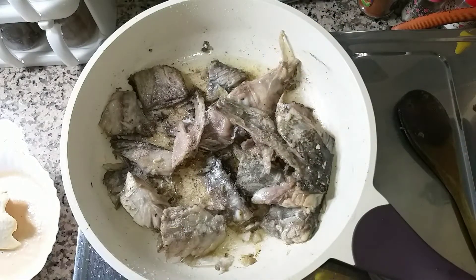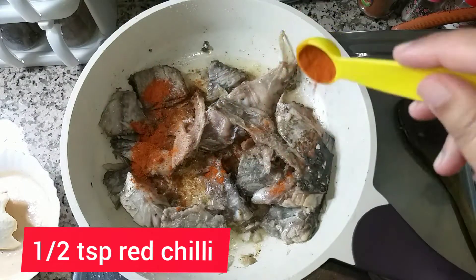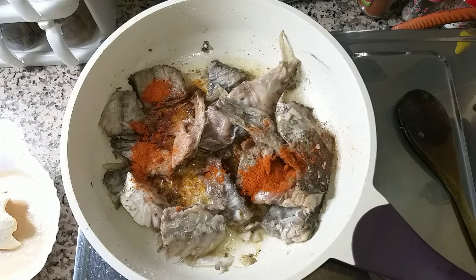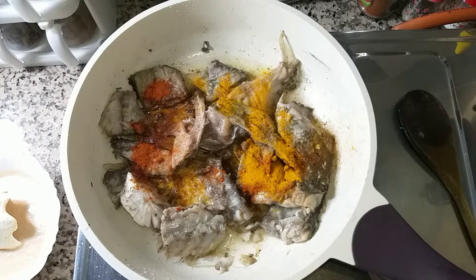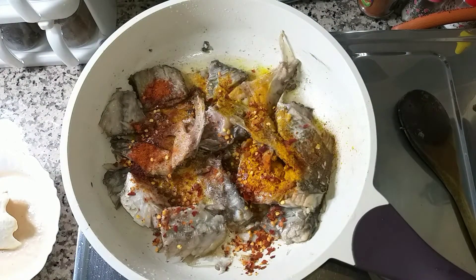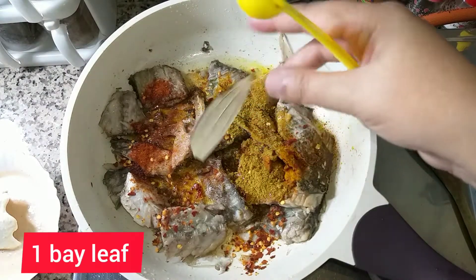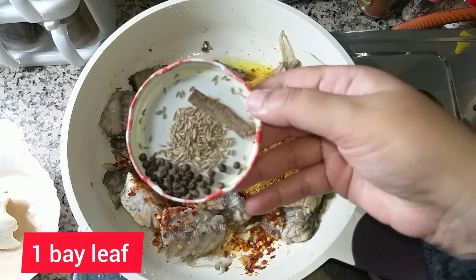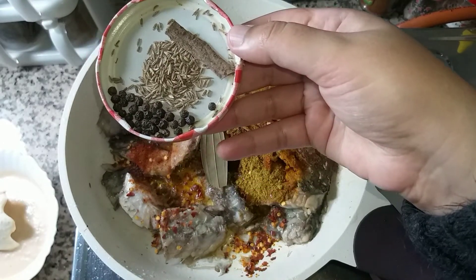The spices: half teaspoon salt, half teaspoon lal mirch, one-fourth teaspoon haldi, one teaspoon kutti lal mirch, one teaspoon dhaniya powder, one bay leaf, a cinnamon stick, and green mirch.